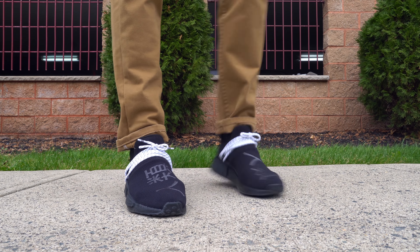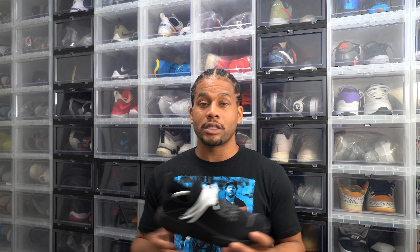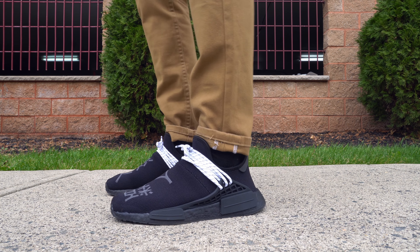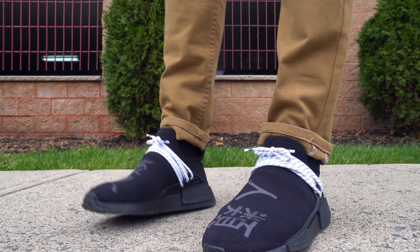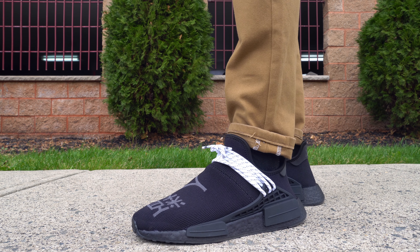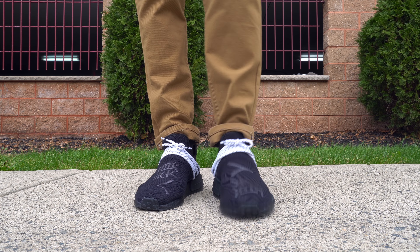These are my first pair of Pharrell Human Race NMDs and I'm happy with them, however they may be my last. The reason is the same reason I believe people don't care about what Adidas is doing right now unless it's Yeezy related — they're not evolving with their shoes, and that's why they haven't been competitive in the market for four years. This sneaker originally released in 2016 and it's the same exact shoe, just a different colorway. They need to make some enhancements, or come out with a Human Race NMD 2 or something along those lines.